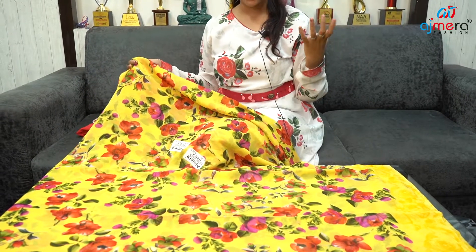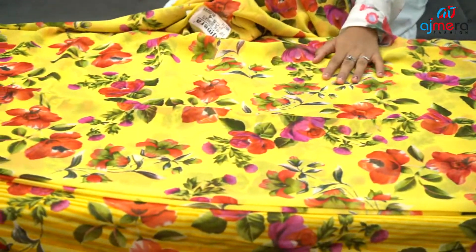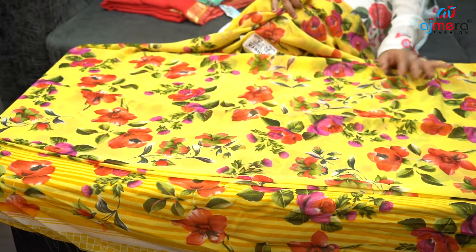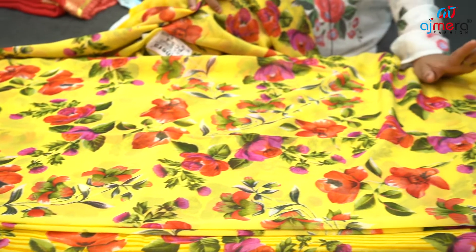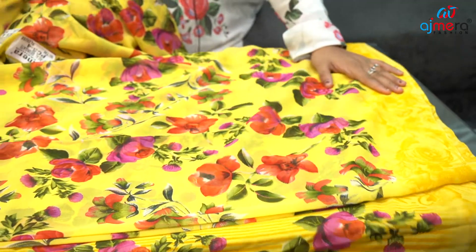This is a natural look. It has a 3D effect, because this is a digital print, and this is an illusion that it has a dark color. It has a flower design.